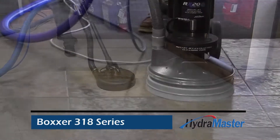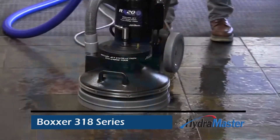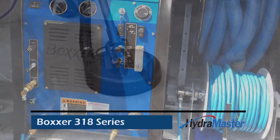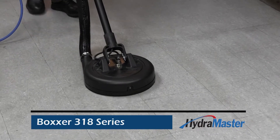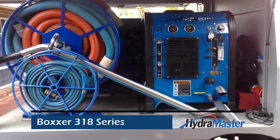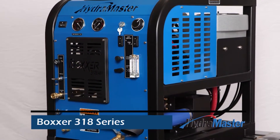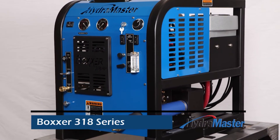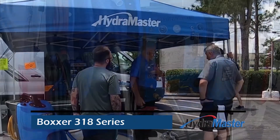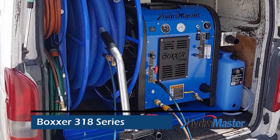It provides you with easy maintenance, a high level of reliability, and quieter operation. With the massive growth in hard surface floor cleaning, perhaps it's time for you to consider adding a dedicated hard surface cleaning machine and van to your fleet. That's where the Boxer 318 HP comes in, emboldening cleaning business owners with the next most important step for their business.